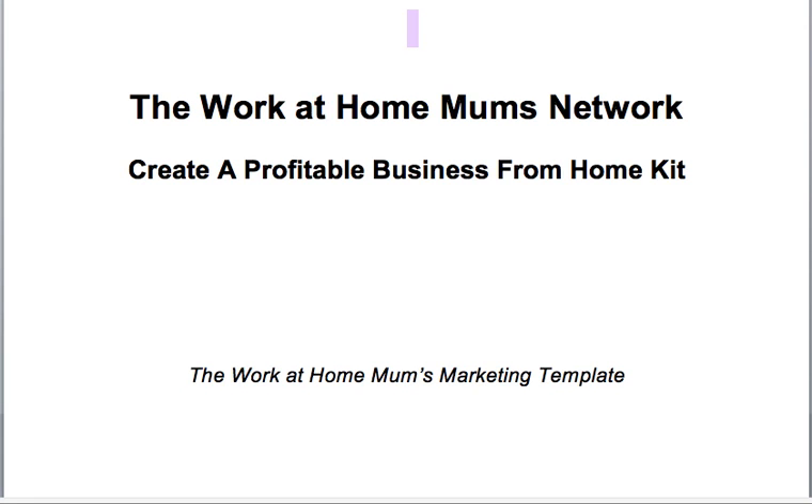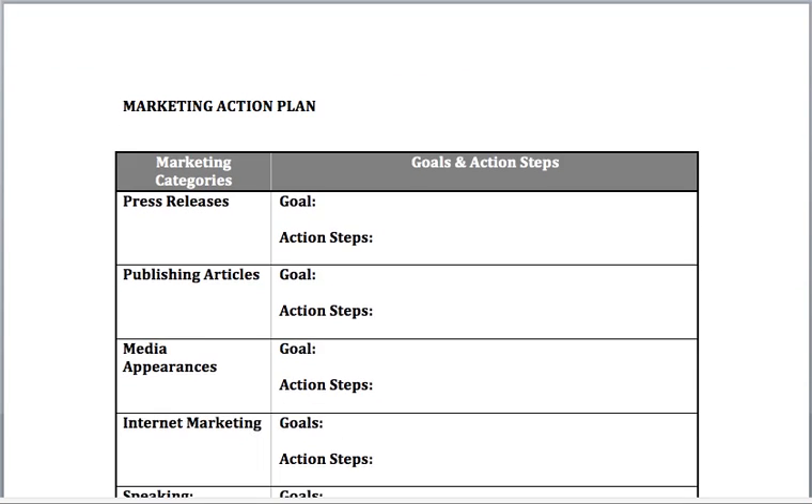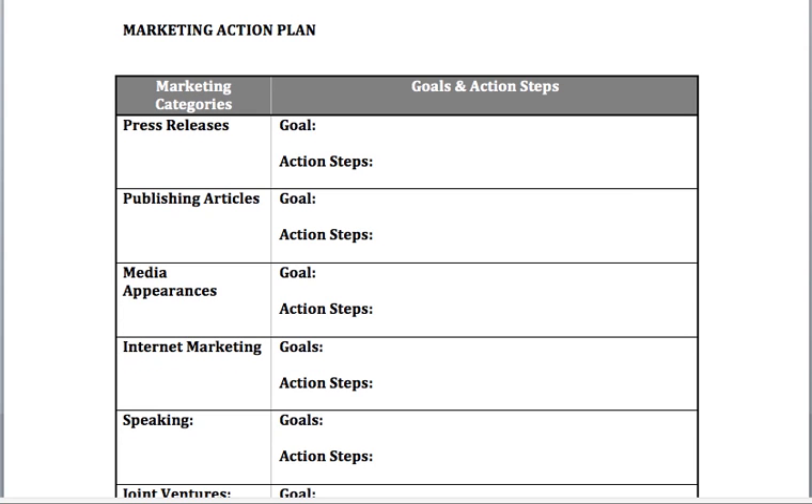If you don't have a marketing plan for your business, your business is going to struggle to grow and you're not really going to know where your next dollar is coming from. A marketing plan is essential, and that's what we're going to talk through today. This is a very simple marketing plan. There is a much more comprehensive one available to buy in our success store. If you're a premium member of the Work at Home Mums Network, you get 50% off everything in the success store. Today we'll go through the simple plan so you can understand what it is and why it's important.